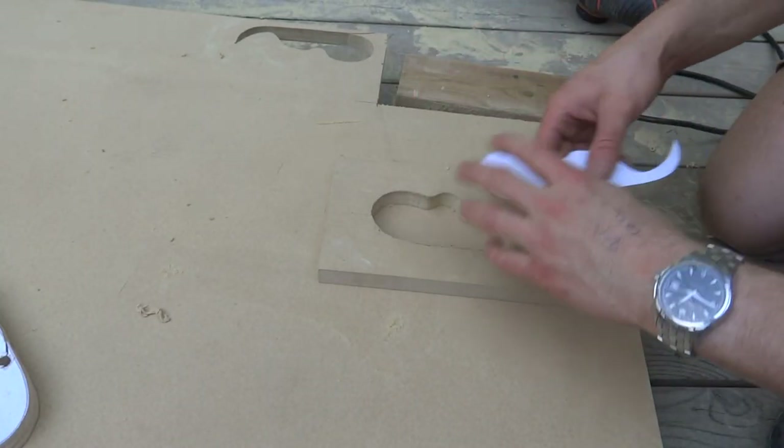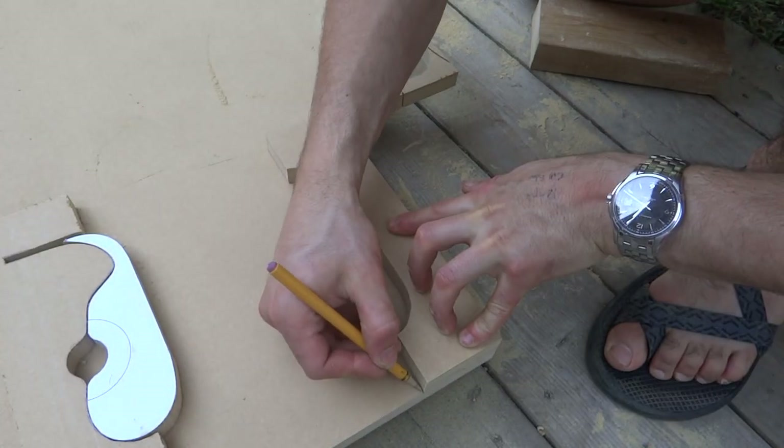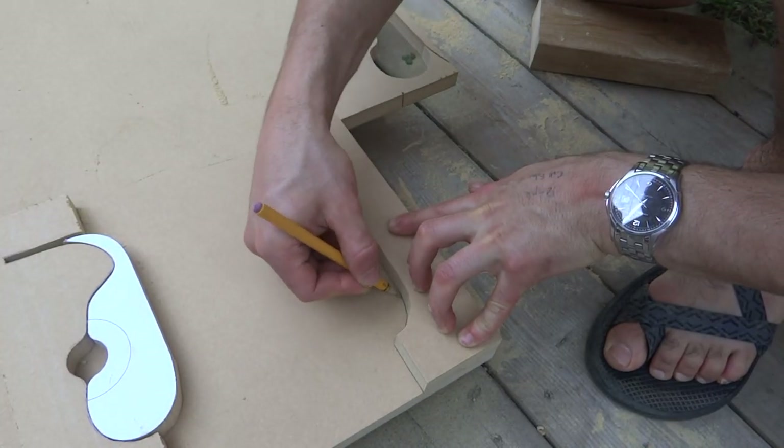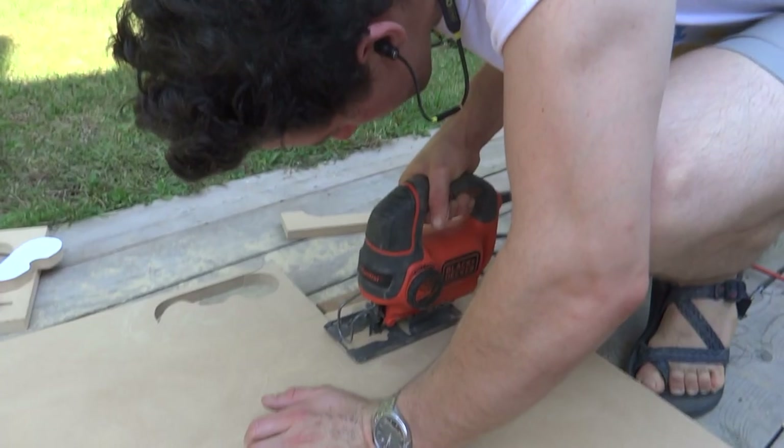Once I had one layer of the outer and inner form cut out, I traced the pieces to cut out the remaining 2 layers. I made sure to trace the upside of the MDF, since the jigsaw blade drifts a bit toward the bottom of the cut.